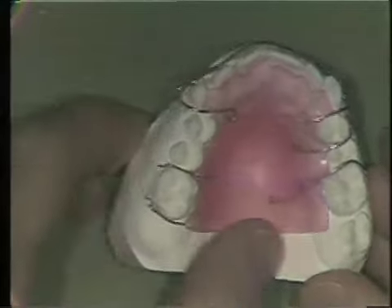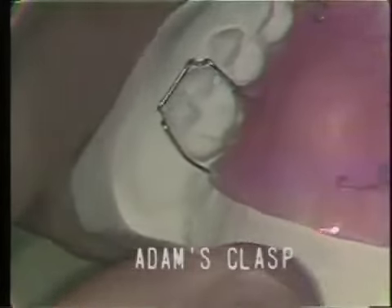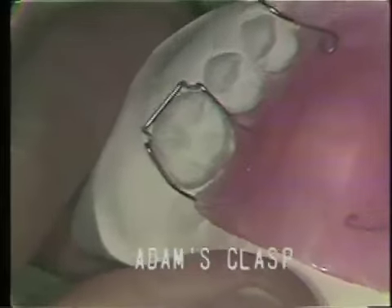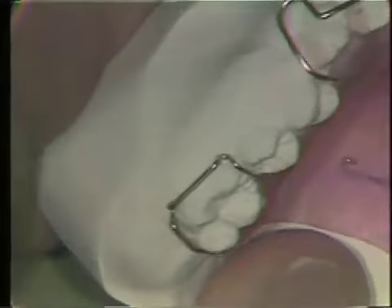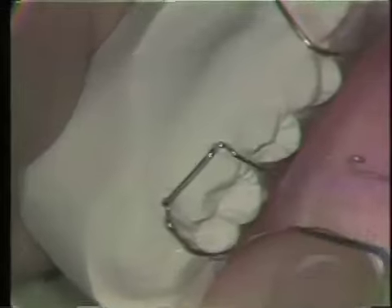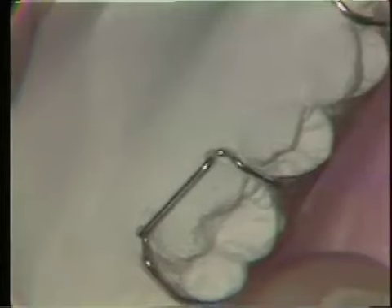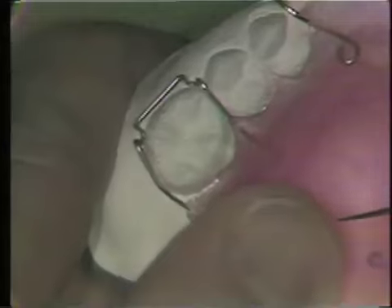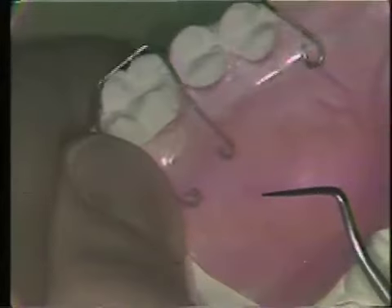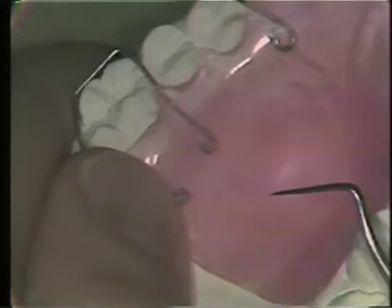One of the most commonly used clasps is the Adams clasp, named after the man who designed it, Dr. Adams. This clasp gains its retention from two small loops that engage the buccal proximal cervical aspect of the tooth. Usually there is an undercut area in this region of the buccal surface of a posterior tooth. The wire crosses the occlusal surface in the groove between the marginal ridges of the adjacent teeth, then sweeps down into the palatal area where it is embedded in acrylic.